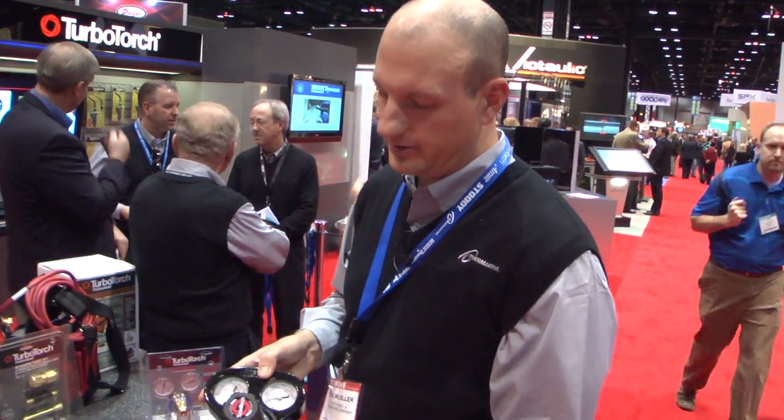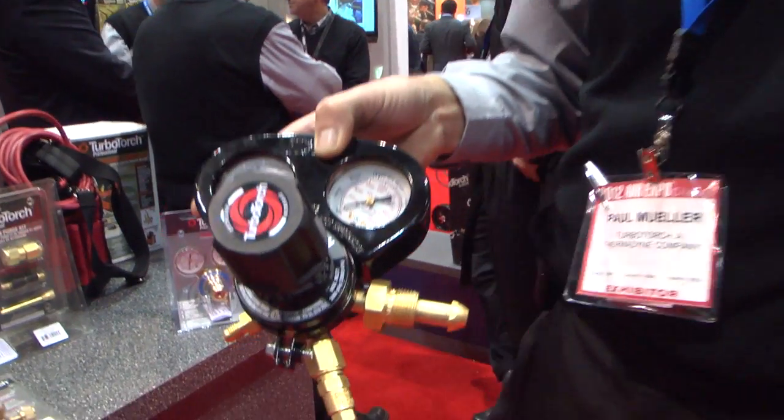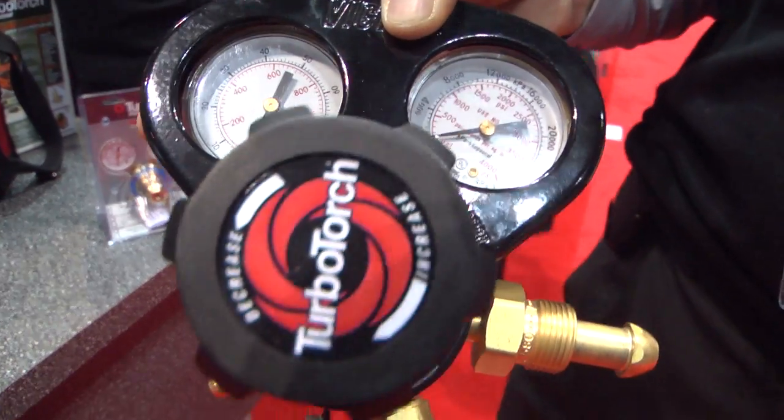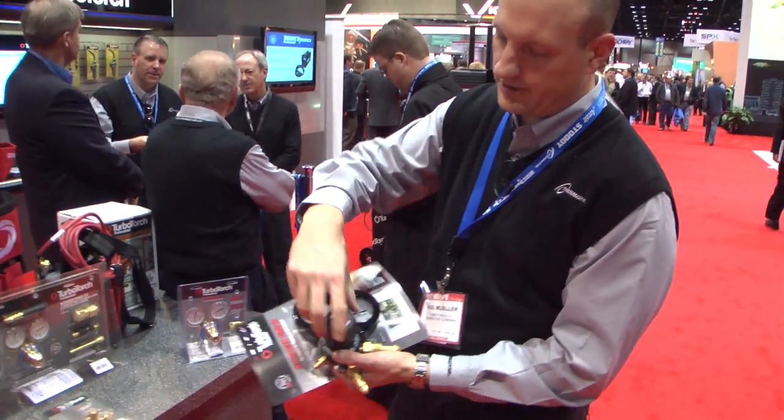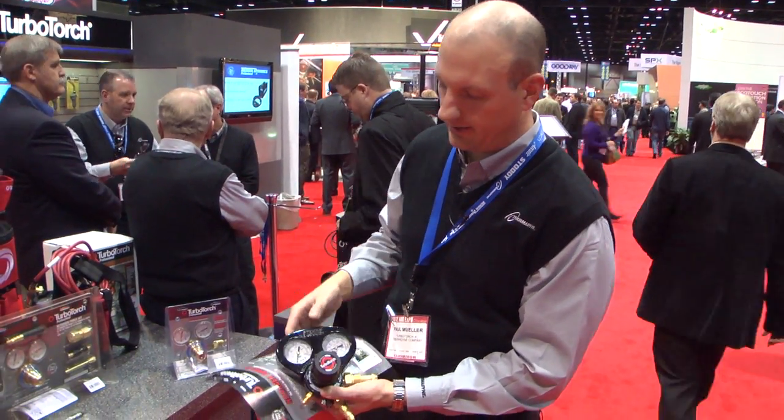This is our latest nitrogen regulator. It's an 800 psi regulator designed specifically for pressure testing refrigeration lines. It comes standard with a gauge guard and has a nice ergonomic handle on the front.